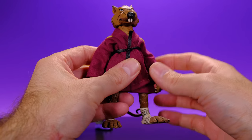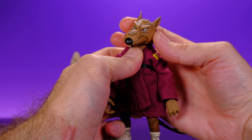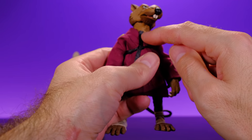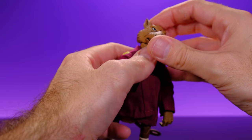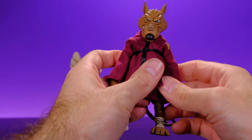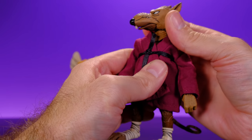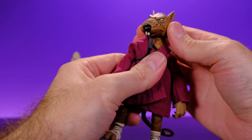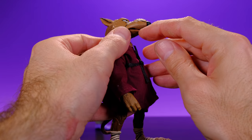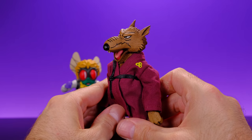As for Master Splinter, he has really good articulation too. His head moves side to side and has a little tilt. He actually has movement where the upper neck meets the head and where the lower neck meets the torso — so using both, you can get him to look up and look down pretty well, and tilt side to side. He also has an articulated mouth, which I love because opening it changes the whole look of the figure. It's always awesome to have options like that.